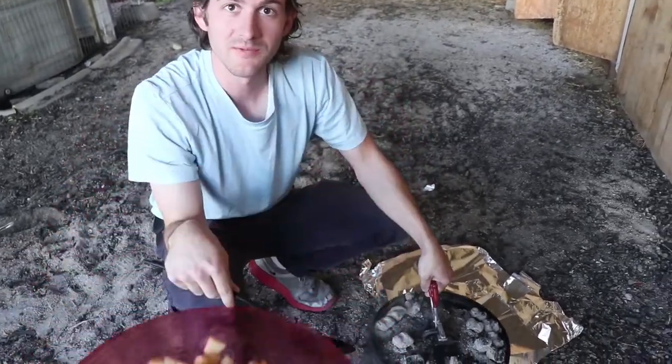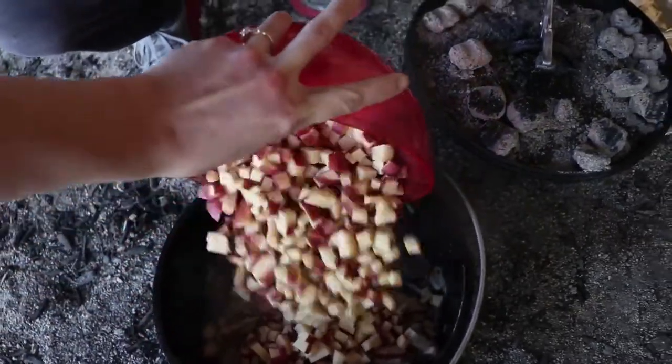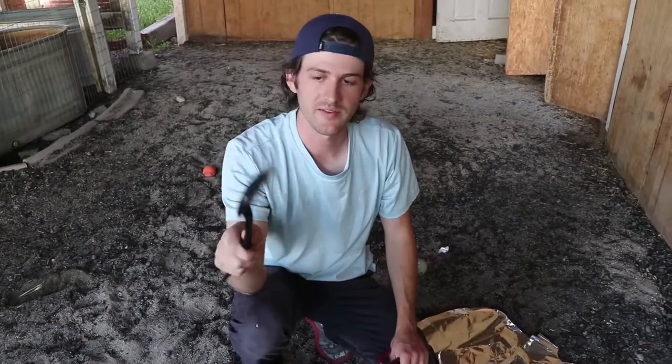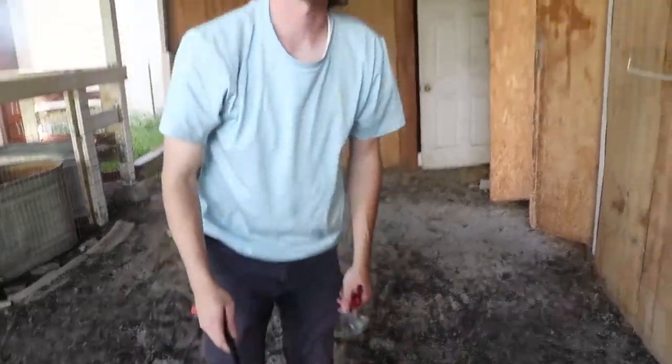Throw them in. This is where you're gonna be happy that you cut them small, because they won't take as long to cook. Every five minutes or so, just stir it up, move them around, and you should be good. You just want to keep checking on it.